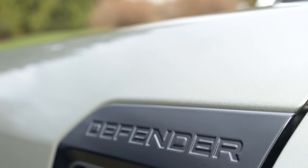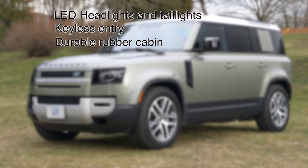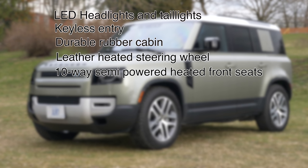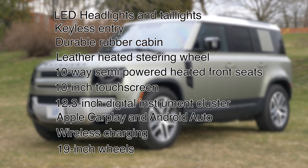The Defender 110 base model comes with LED headlights and taillights, keyless entry, a durable rubber cabin, leather heated steering wheel, 10-way semi-powered heated front seats, a 10-inch touchscreen, 12.3-inch digital instrument cluster, Apple CarPlay and Android Auto, wireless charging, and 19-inch wheels.